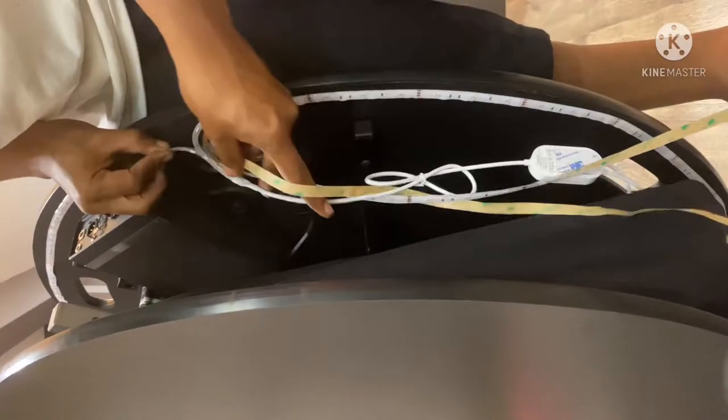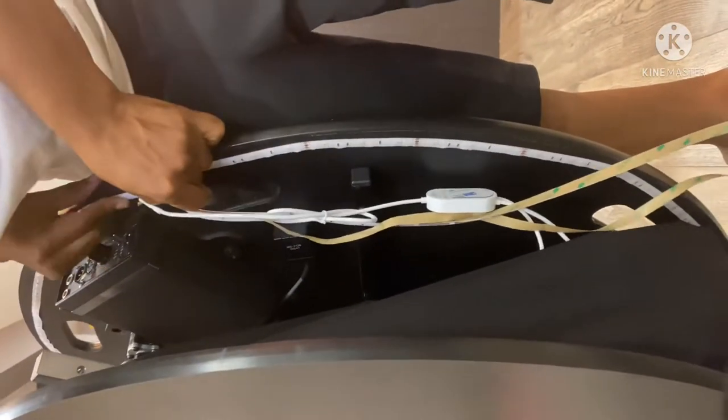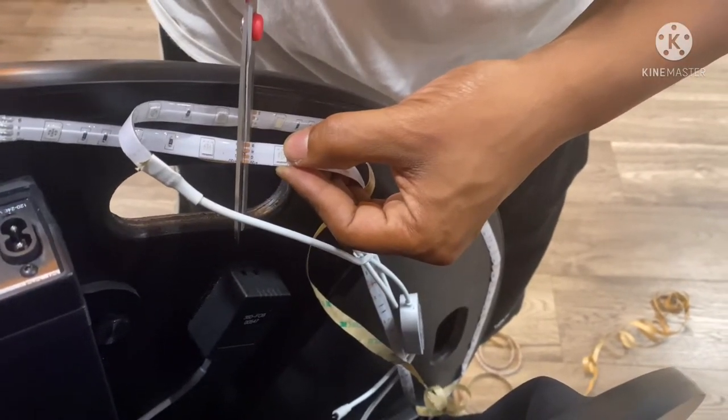Once I got the LEDs all the way around in a full circle, I got it as close as I could to completing the circle, then took some scissors and cut it at the little copper mark to get rid of any extras.